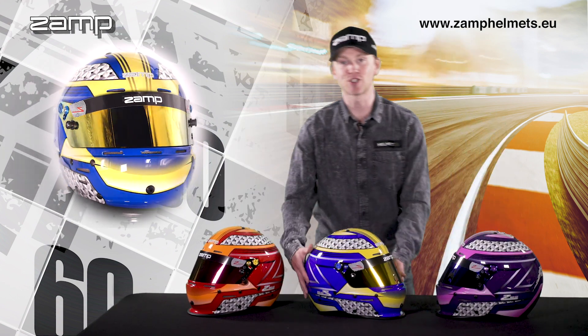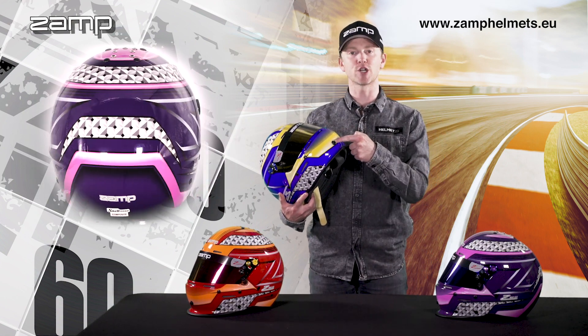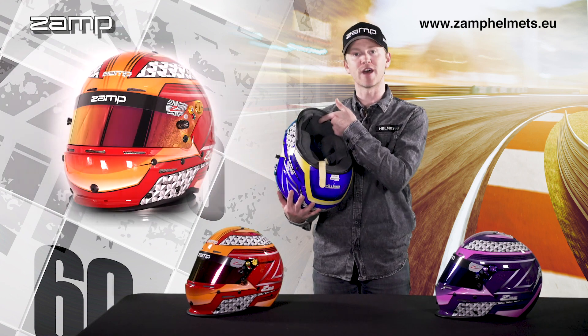This helmet is also packed with features, with the front aero duckbill and a front pre-drilled hydration hole, which can feed through the hydration line or a radio line through to the front of the helmet.